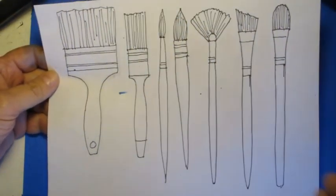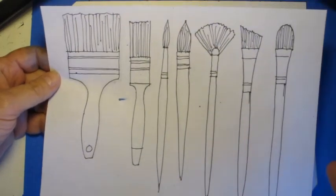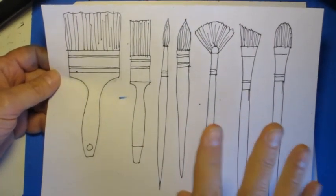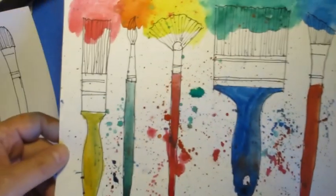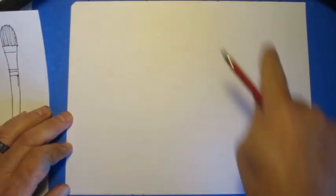To make our Jim Dine inspired paintbrush art, first we need to decide what types of paintbrushes we'll be including in our artwork. You're going to need at least five of them. How you position them is up to you. In my sample I've got a bunch going straight up and down, side by side, and that's what my demonstration is going to do — five brushes going vertical, side by side.